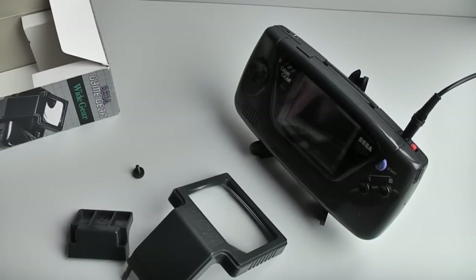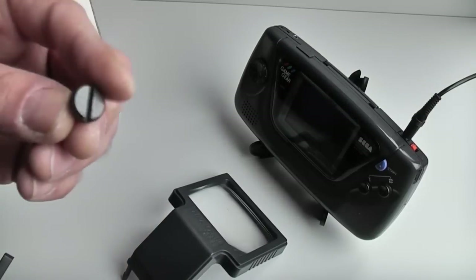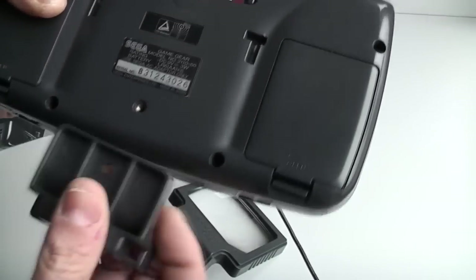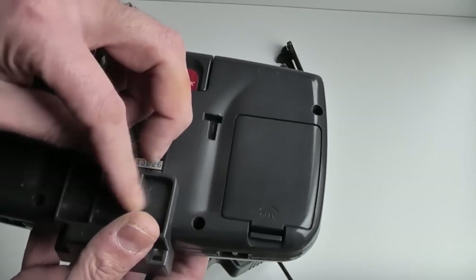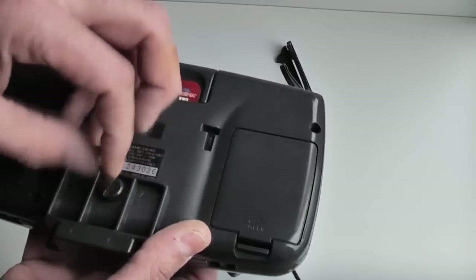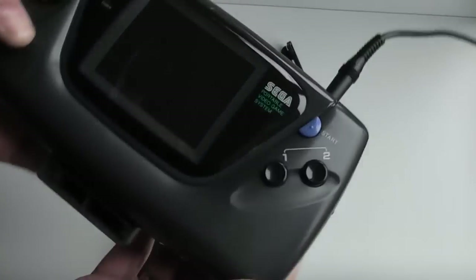This screen magnifier comes in several parts. This part here bolts to the Game Gear and has a nice little metal screw which comes with it, so we just screw it onto the back in this accessory hole here. There's a nice wide slot in this screw so you can use a coin to screw it up nice and tight.